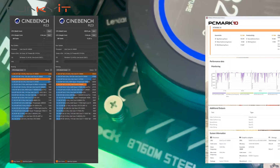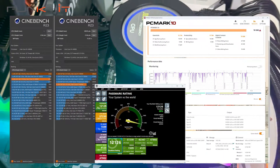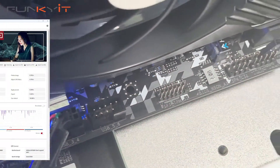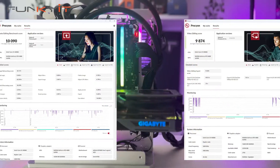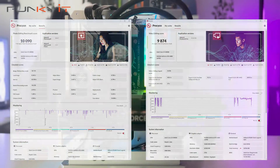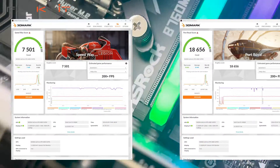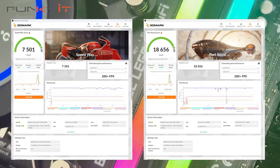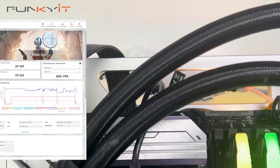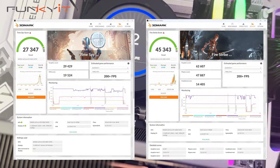For PCMark 10 we got a score of 10,045 and 12,126 for PassMark 10. UL's Procyon Photo Editing Suite returned a score of 10,090 and 9,874 for the Video Editing Suite. For 3DMark Speedway and Port Royal we got scores of 7,501 and 18,656 respectively, and for Time Spy and Fire Strike we achieved 27,347 and 45,343 respectively.